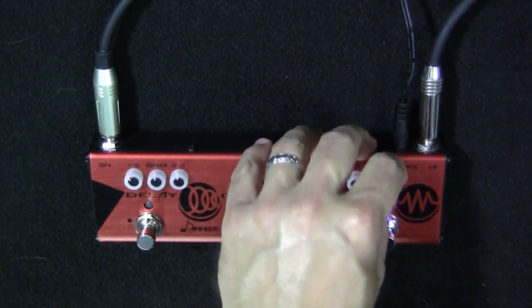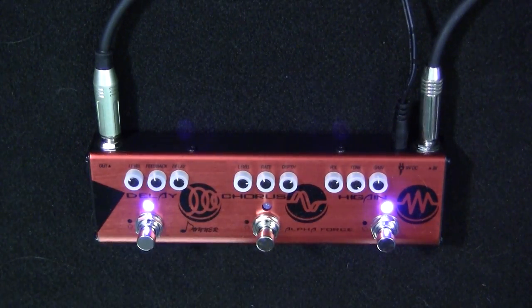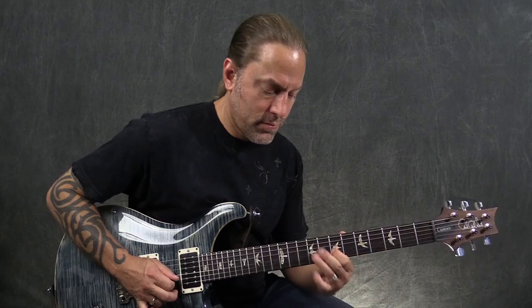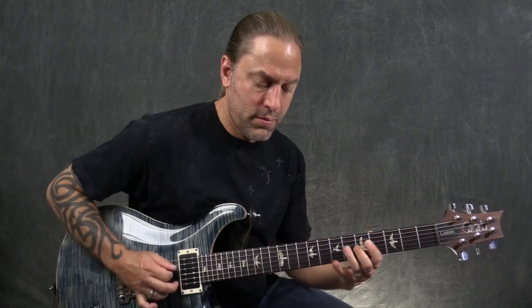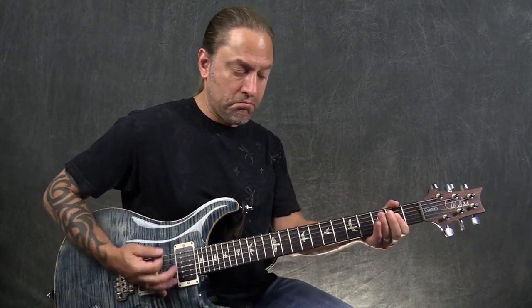The gain certainly has enough — if you're into heavier stuff, there's a lot of gain in this pedal. I'm running it at about 50% there, which seems to be enough for what I'm doing. With a little delay turned on, it works out well. It sounds awesome.